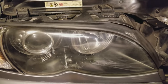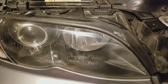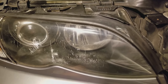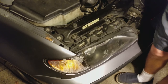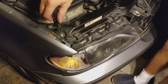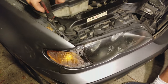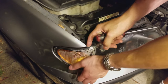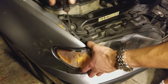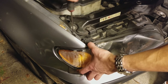The problem here is that this headlight does not turn on at all, and we're suspecting the ballast to be the issue. First, we're going to remove the side light, the corner light. It's fogged because there's a seal which is probably busted and needs to be replaced, but we're going to do that next time — it's not a big deal right now.